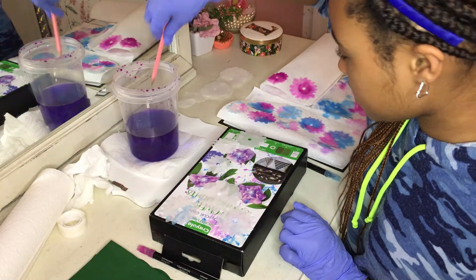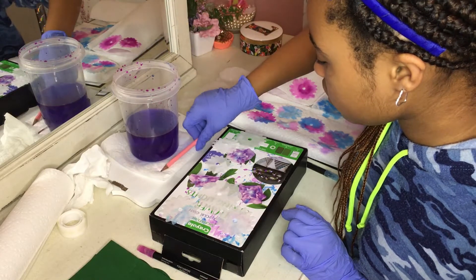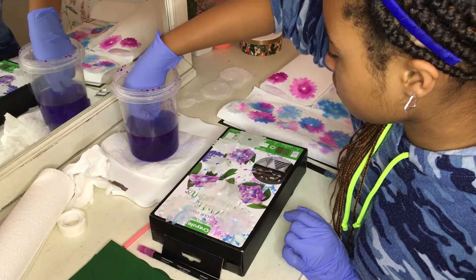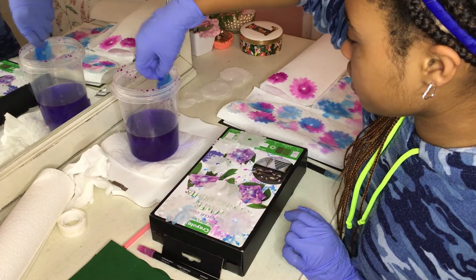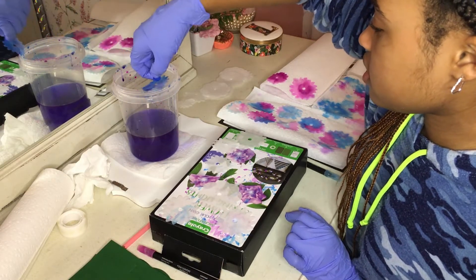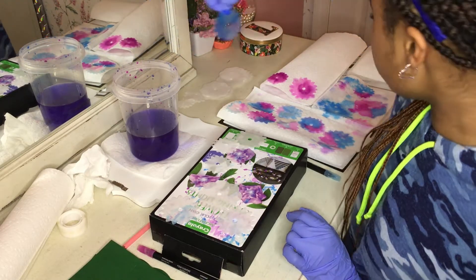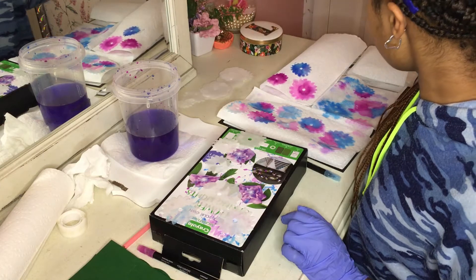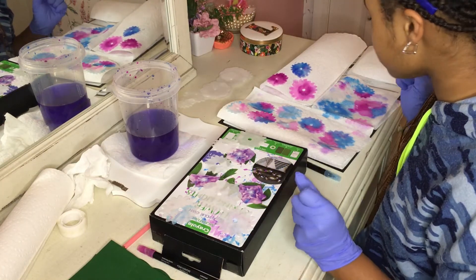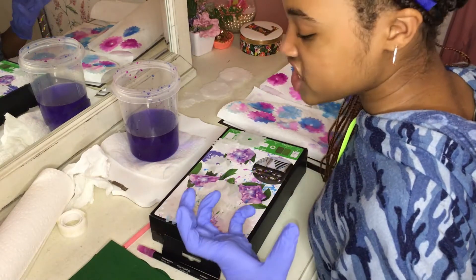My handy dandy pencil — stick it in the circle, swirl it around, take it out, scrape it on the side. They look so pretty once they're on the towels. That is so cool. I feel like I'm an artiste — I'm an artiste, you know what I'm saying?